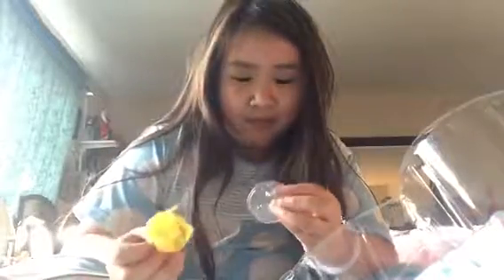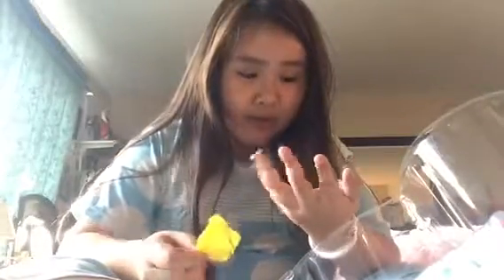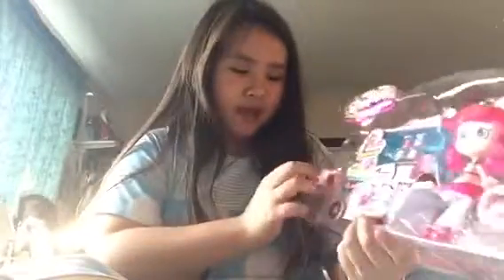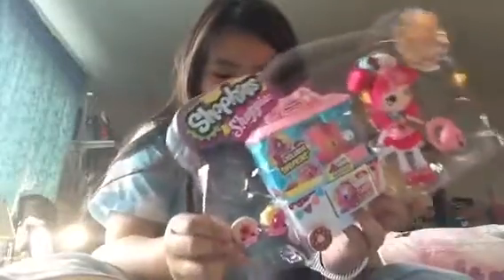This one's bigger than my other one, which was smaller. Let's open up the broom - here we have the donut broom for the hair. Now let's get to the Shopkins, the exclusive ones. First I'm going to cut a lot of things in the back, snapping and cutting all the pieces. Let's grab the doll - actually maybe we'll do the doll last.